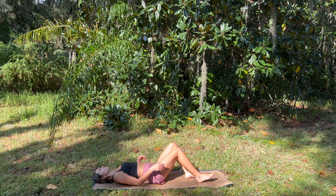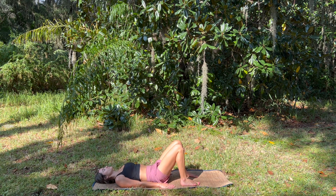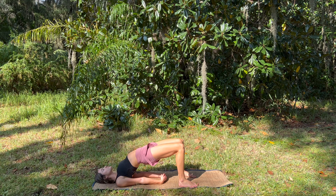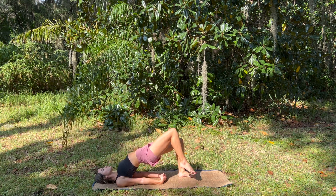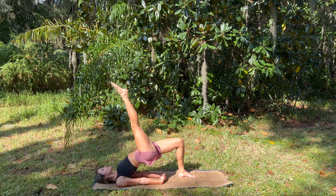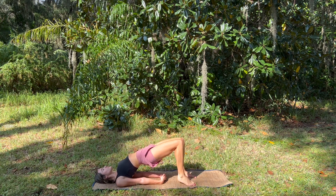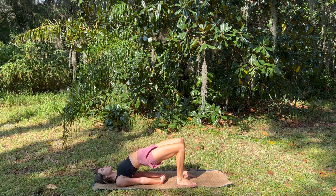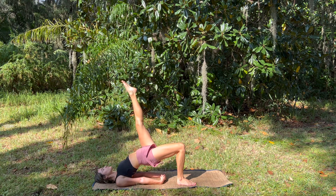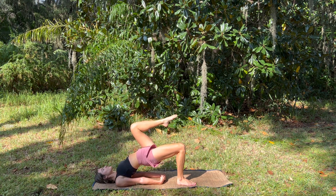Soles of the feet are hip width apart, we come into bridge pose. Exhale, send the pelvis up to the sky, squeezing through the glutes — maybe interlacing the hands underneath to lift a little bit higher. Really ground through the left foot and gently pick up the right knee as high as you can into the chest, then extend the leg long, still squeezing everything. And bending the knee before placing it back, to repeat on the other side. Take one breath to reset before lifting the left knee and extending the leg — gaining so much strength. Releasing back to the mat.